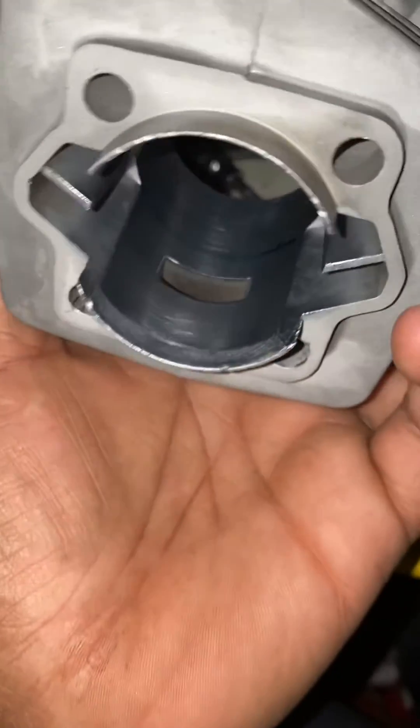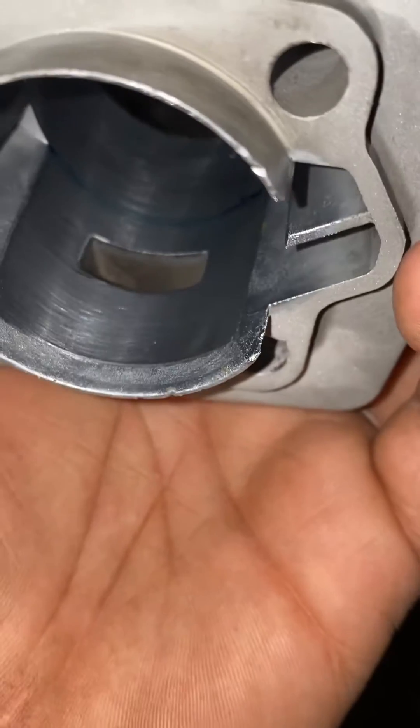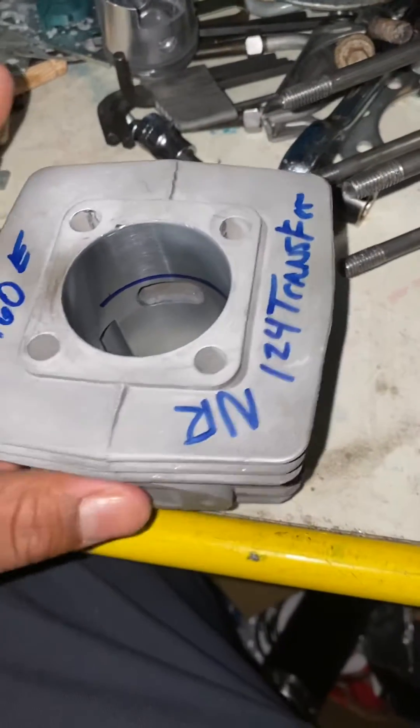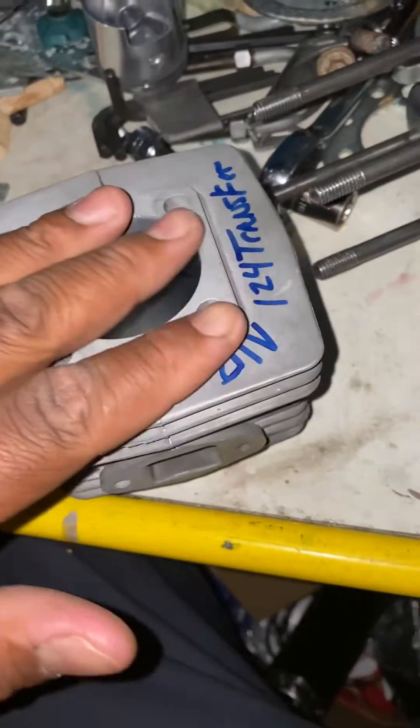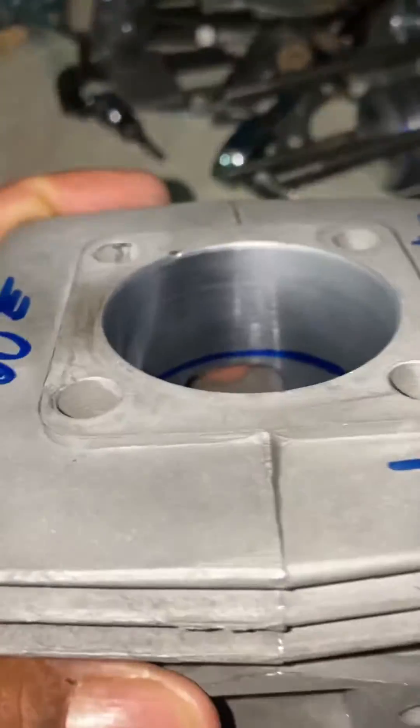I'm gonna set up for revalve — I think it's non-revalve but I'm gonna set it up revalve. I'm gonna drop that all the way down and raise up a bit for the boost port.